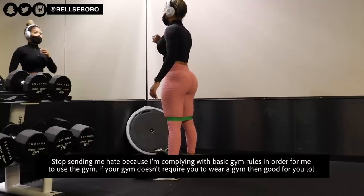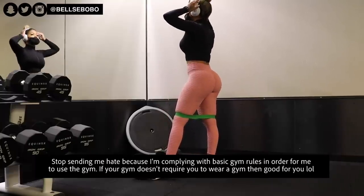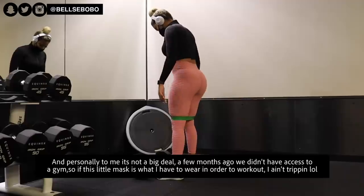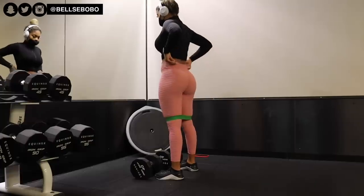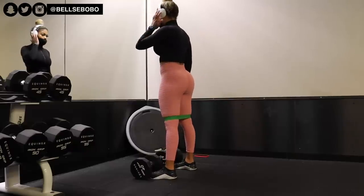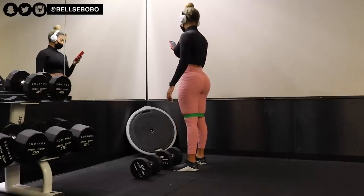Before we get into this video, I just want to say this real quick because I've been seeing so many comments about it. Obviously wearing a mask to work out is not healthy, but it is a requirement to enter the gym. If I had a choice I would not be wearing a mask, but it is a requirement to enter the building, so I'm going to wear a mask. If you don't want to wear a mask, you can stay home and not go to the gym — it's that simple.